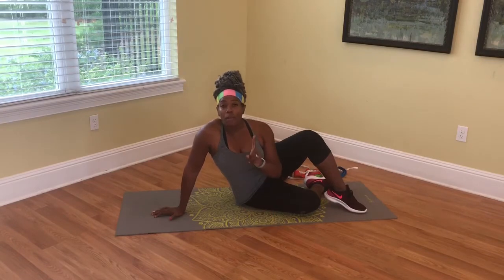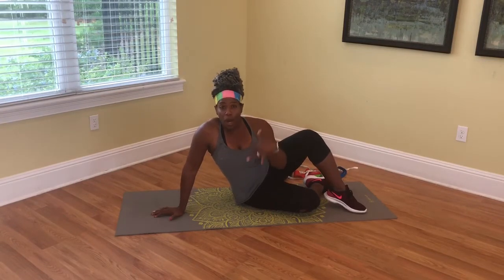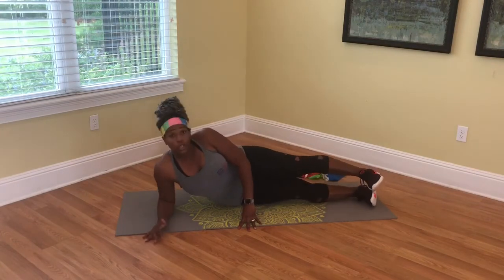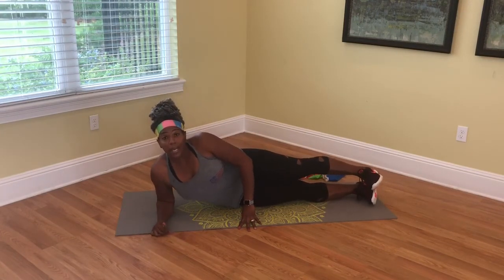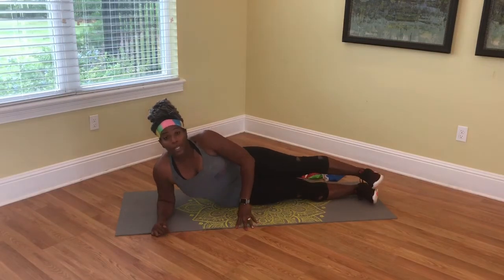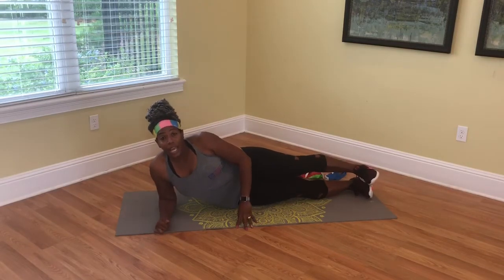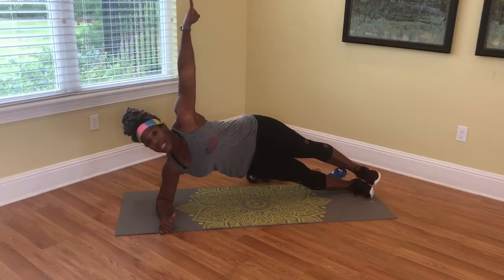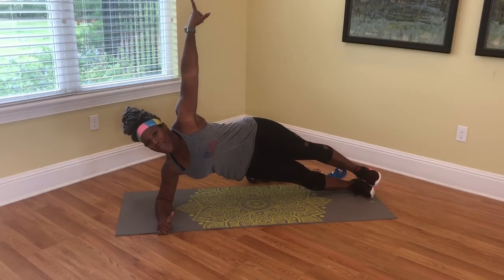We are in the middle of the Trill Your Waistline Challenge, so join me on the floor, grab a mat, come on the floor, and follow along. You want to make sure that you are completely on your side — don't rock back — and push your hips up towards the ceiling as high as you can.